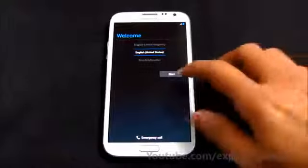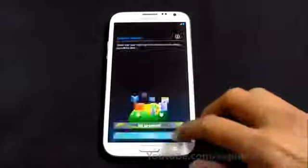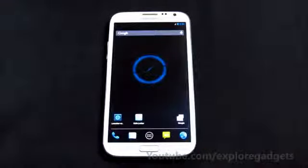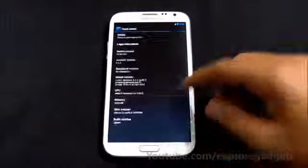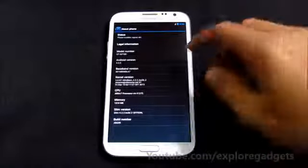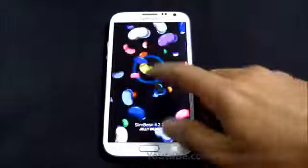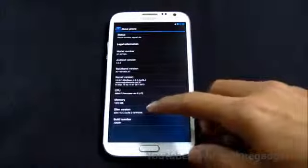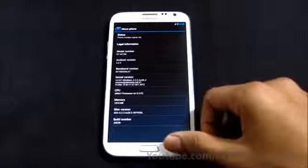We are up and running. Let me just skip the basic settings and quickly show you what I'm running. As you can see, this is Android version 4.2.2 Jelly Bean — this is the Slim Bean ROM on Android 4.2.2.